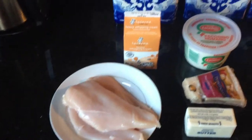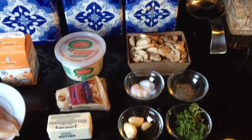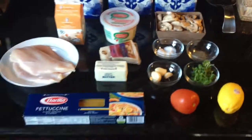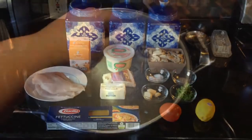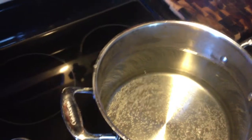Today we're going to need three chicken breast halves, some heavy cream, Pecorino Romano cheese, some Parmigiano-Reggiano cheese, mushrooms, salt and pepper, garlic, parsley, lemon, fettuccine of course, and tomatoes.